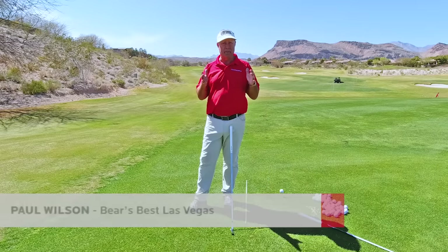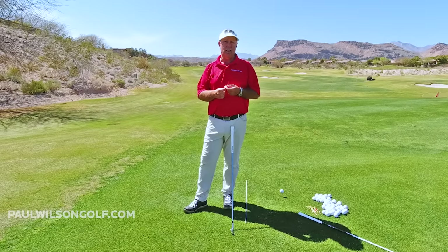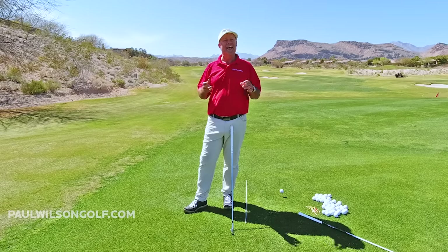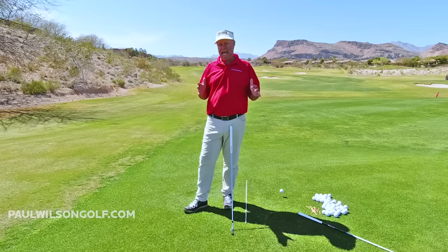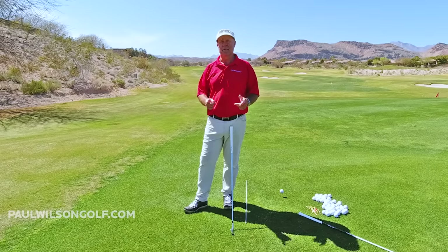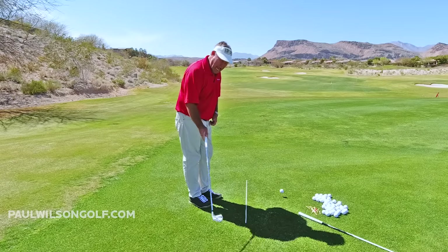In this tip, I'm going to teach you a simple way to learn how to swing the golf club. I'm now in my 33rd year of teaching the swing, and in talking to my students over all of these years, most of them have the impression that the golf club swings up and down.